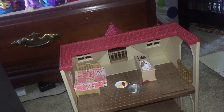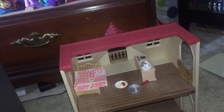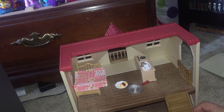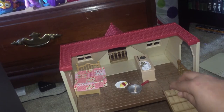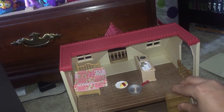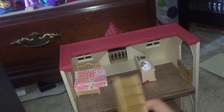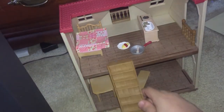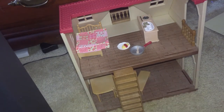Of course it came with the stairs, and the stairs actually connect. You can put them with the notches here. Actually it doesn't matter where you put them because you can interchange them — you can put stairs here or there, just about anywhere in this house.